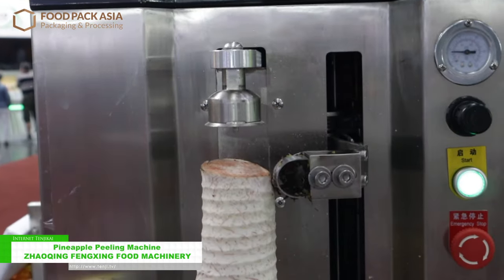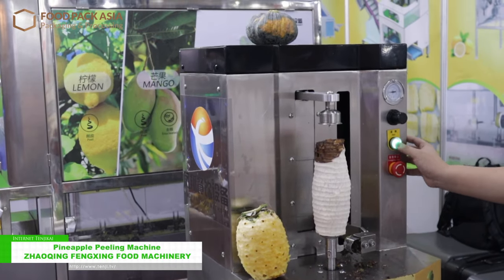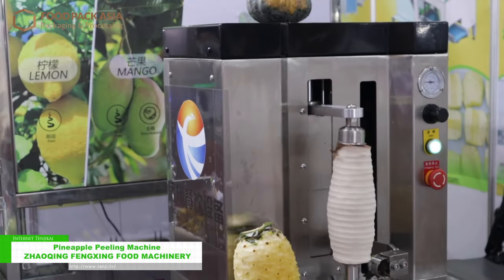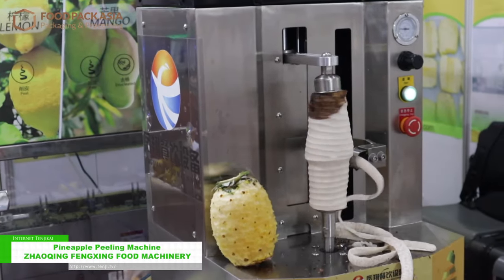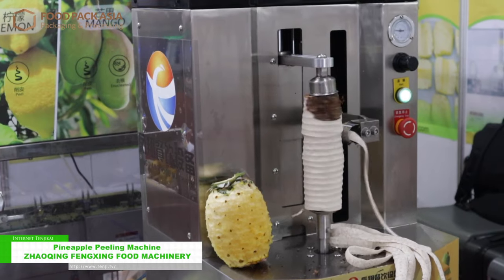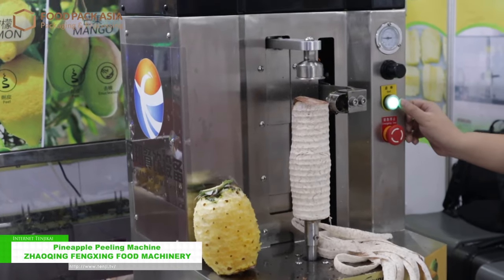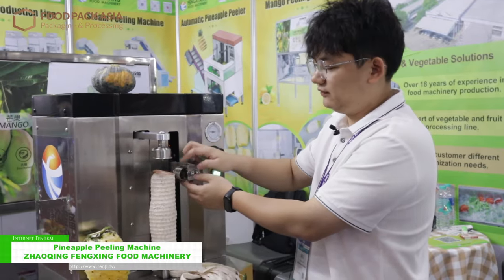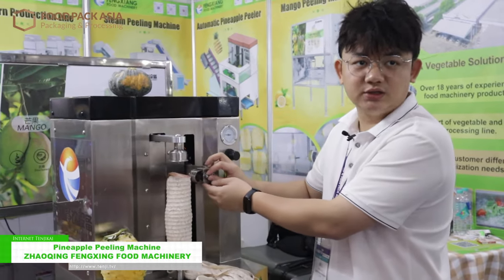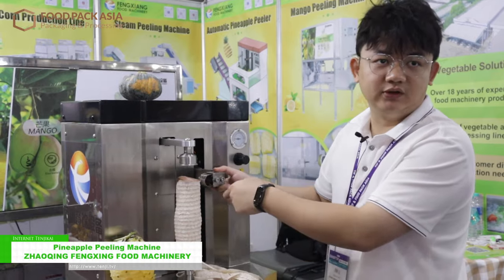This machine peels once — it will look like this. The thickness of the skin you remove can be adjusted here. It also adjusts automatically according to your different material.